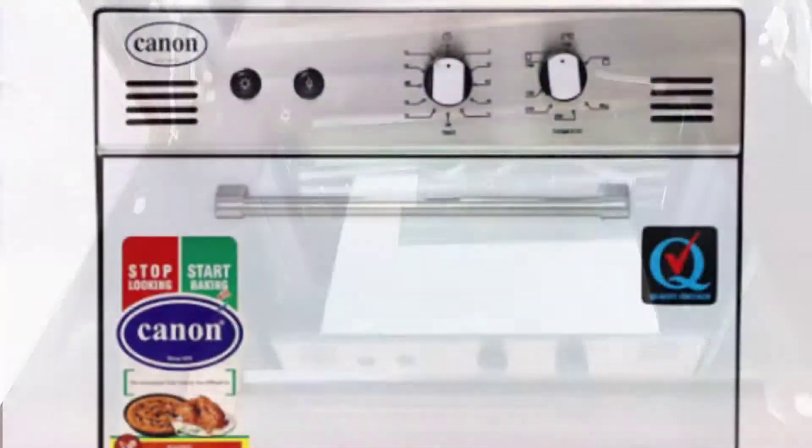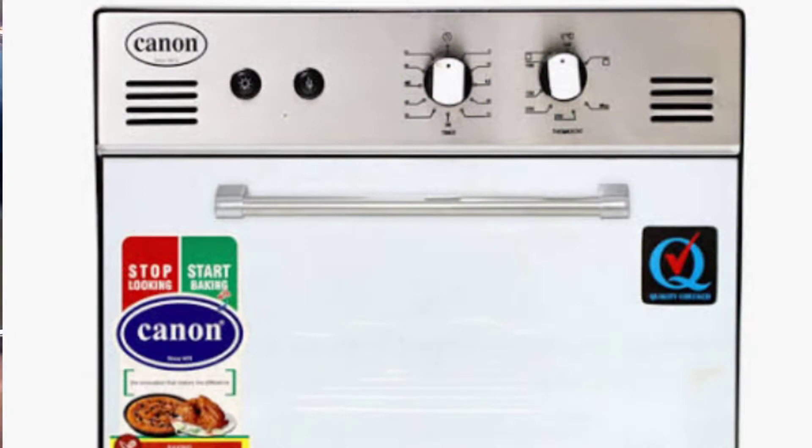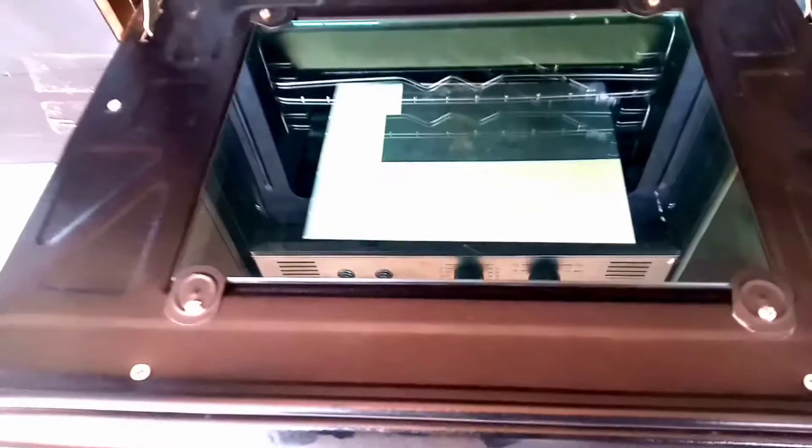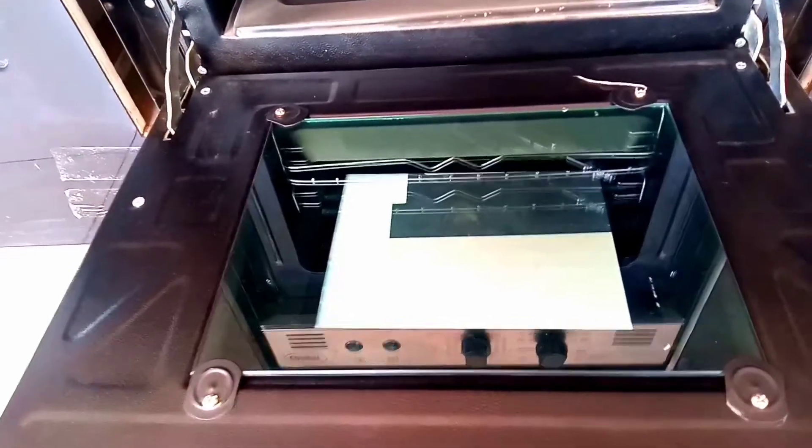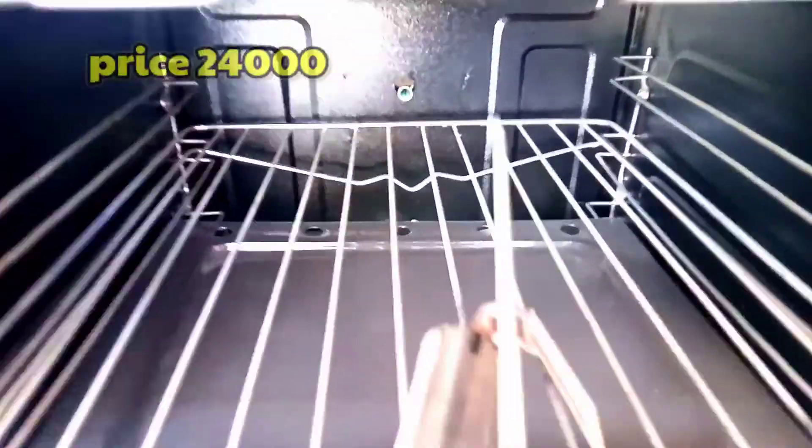There is another model — this model is BOV-03 and the other model is BOV-02. It comes from the front with mercury glass. The BOV-02 has a decent price. The market price is up to 24,000 pounds, and it comes with a warranty.